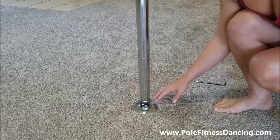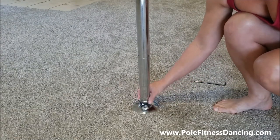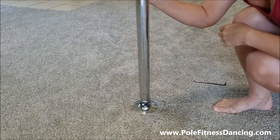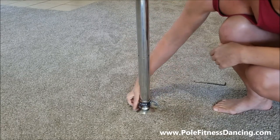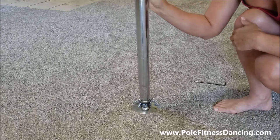So what we have here is the close-up of the base of the new X-Lock by X-Pole. As you can tell, it has very simple features. Right now the pole's in static, meaning it will not spin — it's a stationary pole. And then with a simple quarter of a turn like so, the pole automatically turns into a spinning pole. Really cool feature.